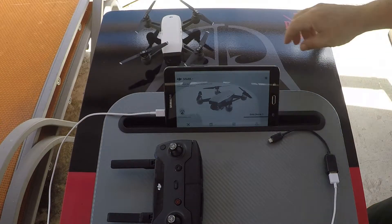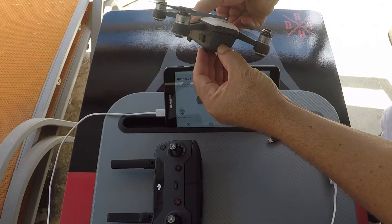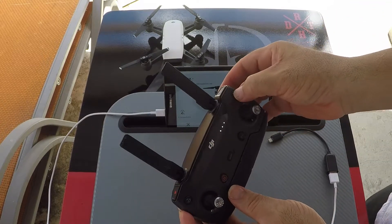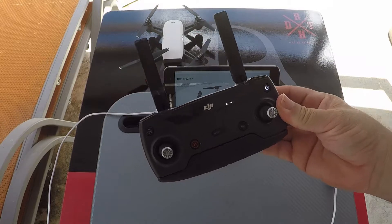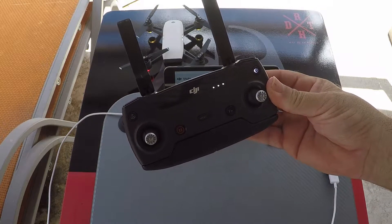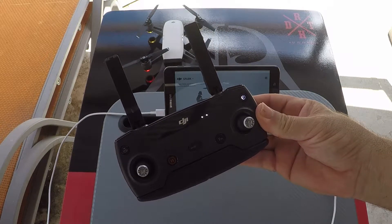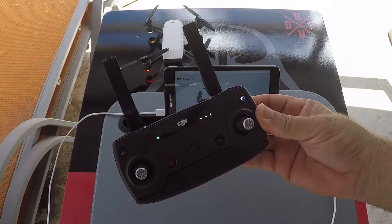First you want to turn on your drone and your controller. Just wait for the light on the controller to go green — that lets you know that your controller and your drone are connected together. There we go, green light.